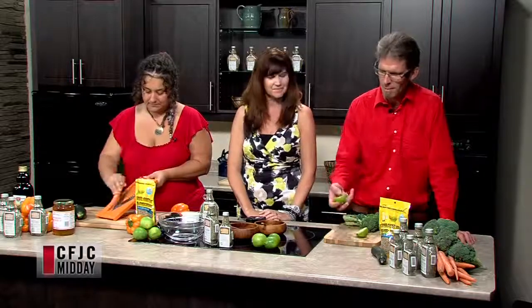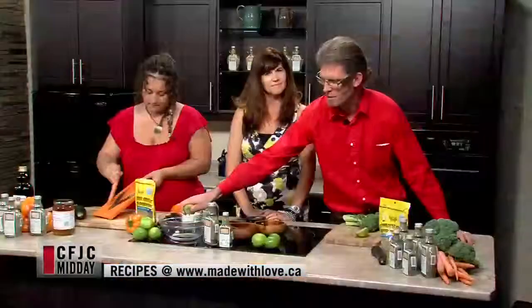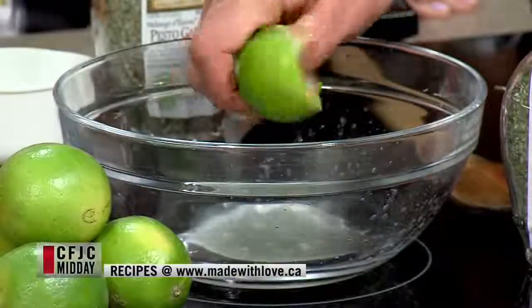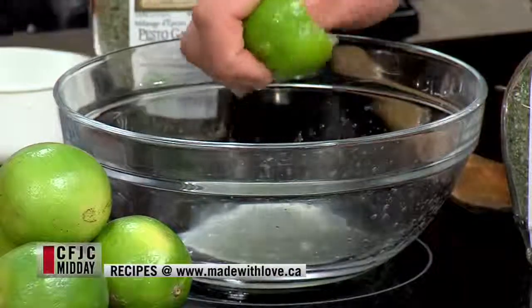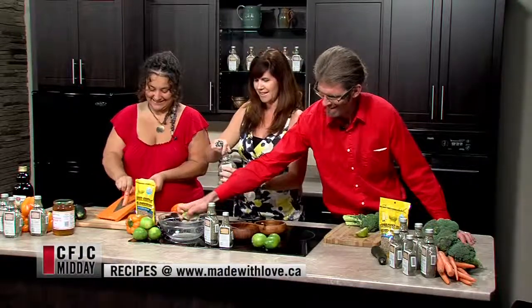Alex is slicing some carrots, and I'm going to start by squeezing a lime into the bowl for the dressing. We're going to build the dressing right in the bowl today — really easy. It's just the juice of one lime, olive oil, honey, and our pesto garlic. I was supposed to open that — I was given a job today! I think you guys must trust me. There we go, okay!